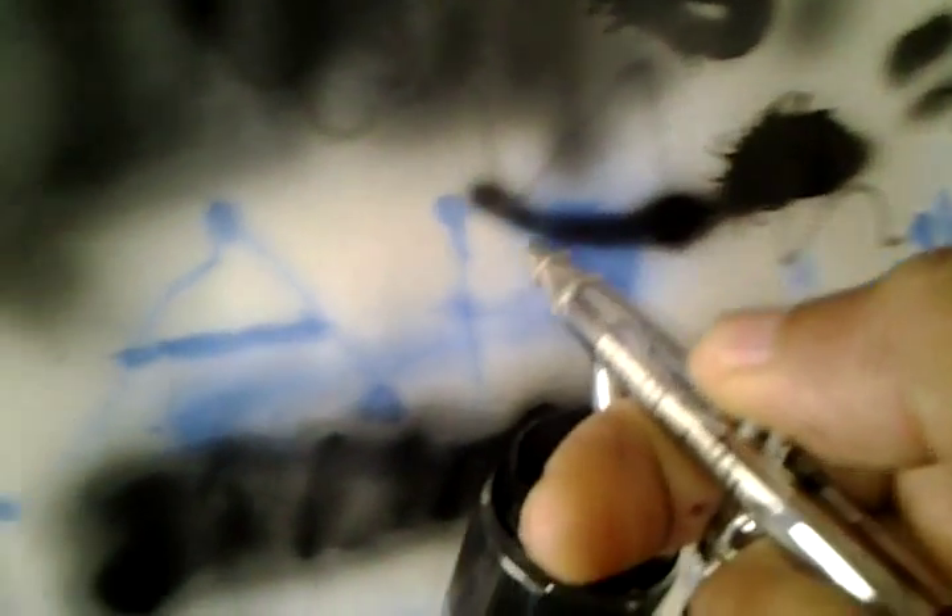Now, listen to it sputter. It isn't doing none of that. And then, when I get ready to release it, it wants to spray. Look at it — I'm releasing it. Now it sprays. What the fuck is this? Now it's forward and I'm pressing down. It's still spraying.